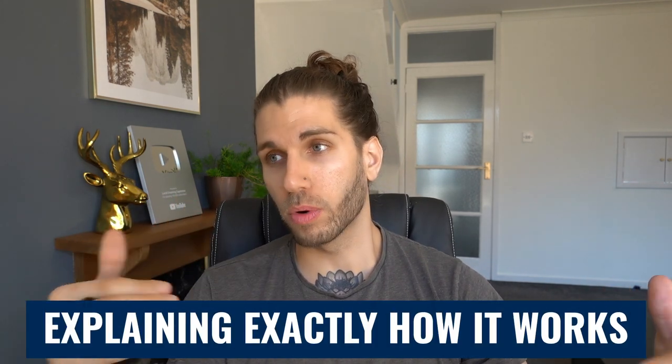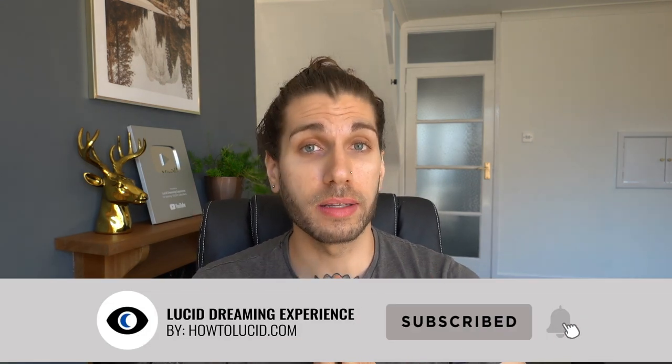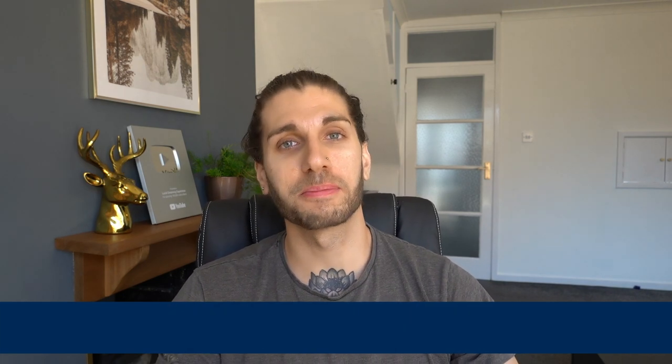If you want more information about shifting, I made a comprehensive video on the channel explaining exactly how it works — going into techniques and explaining how you can make it work for you. I'd love to hear what you think about this particular technique and also shifting in general. Leave a comment down below and I'll see you next time.